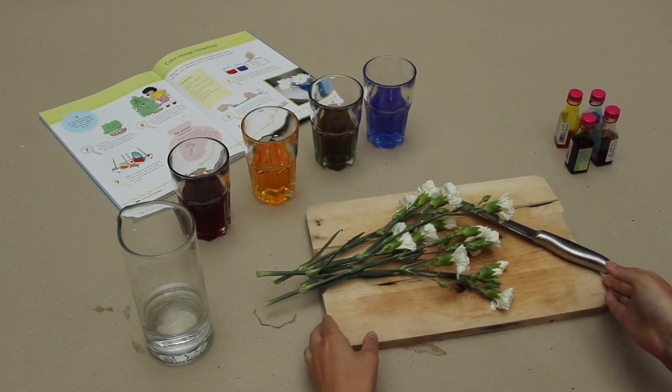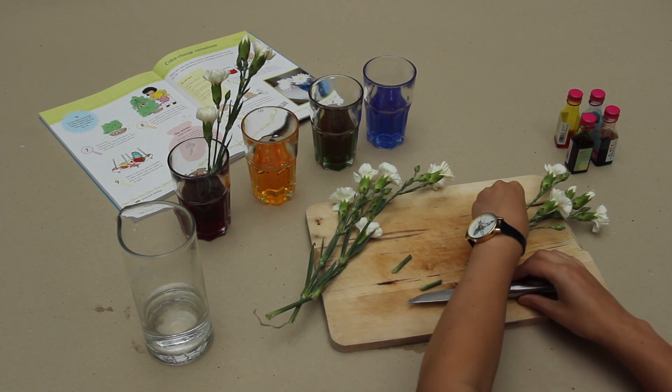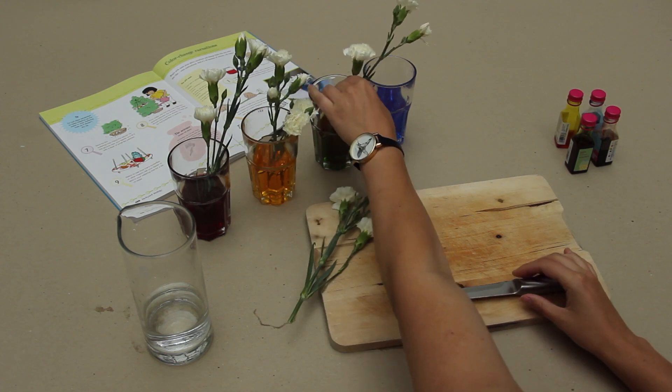Ask an adult to help you cut the end off your flowers. Lay each flower on a chopping board and cut the stem at a slight diagonal. Then put one flower in each of the four glasses and place them on a bright sunny windowsill.